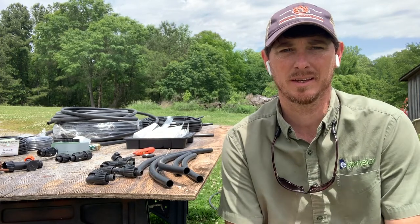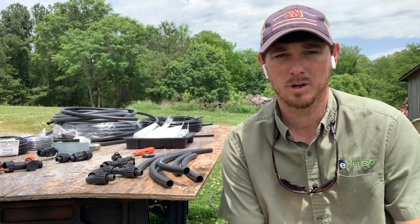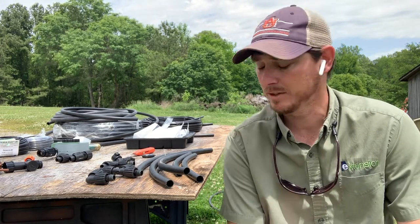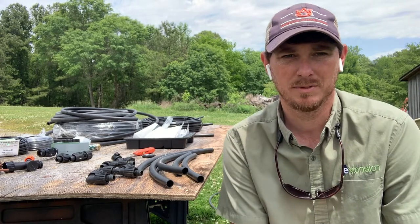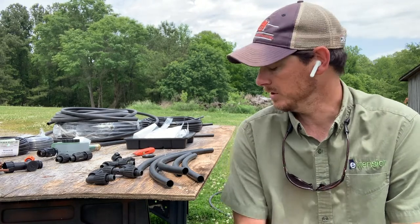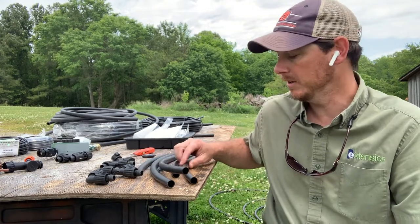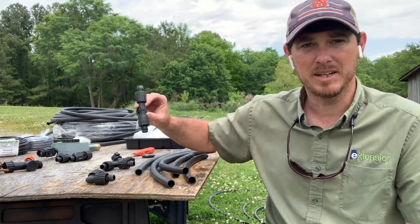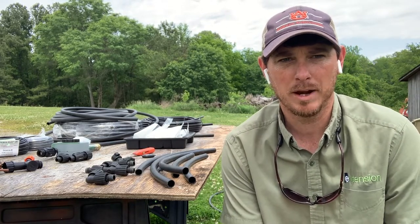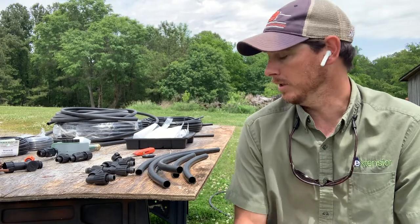We've looked at a lot of the components that make this system up, and I want to give you a small sample of how these components can be put together and shaped to your garden. This little demonstration would probably be pretty representative of a 4x8 raised bed if we were trying to add drip irrigation to that. I've pre-cut some of the transport tubing and I've got some different fittings here, just to show you how easy it goes together and how you can shape it into whatever you want. This is just one example — it can really be modified any way you'd like.